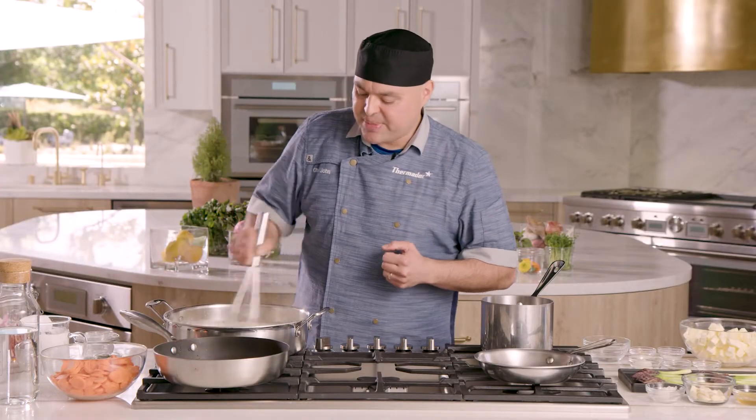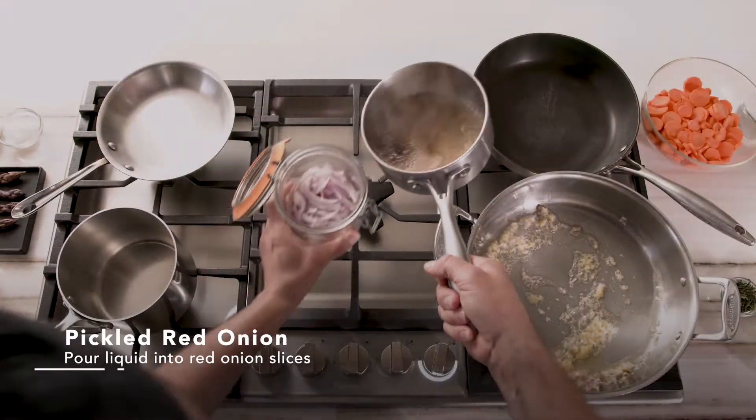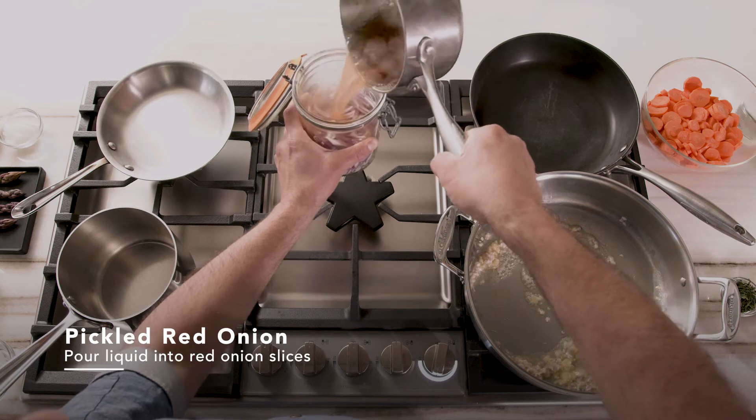I am using instant polenta, which means I can cook this in maybe less than 10 minutes. If you're using regular polenta, you want to add about 12 minutes of time to that — it's gonna take about 20 to 30 minutes to cook regular polenta. I'm gonna grab our pickling solution and pour it right into our red onions.